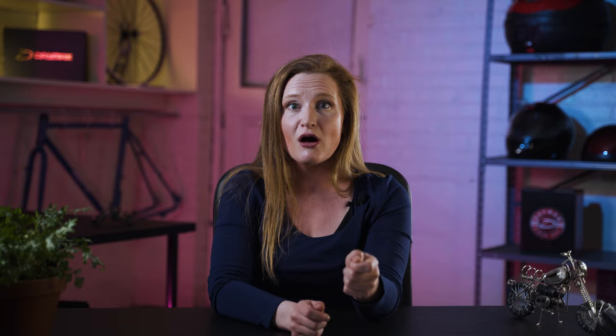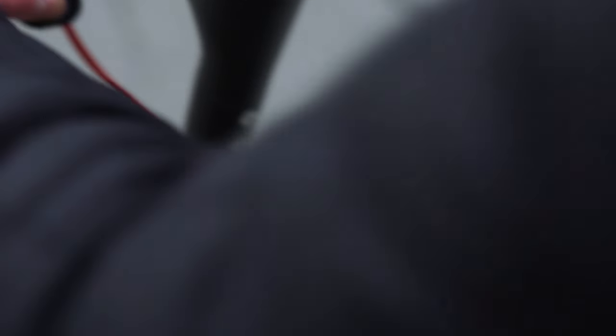It's also super easy to ride. Okay, maybe not that easy. Seriously though, it is really easy to ride. You just have to stand on it, kick off, turn down the throttle, and you're on your way.